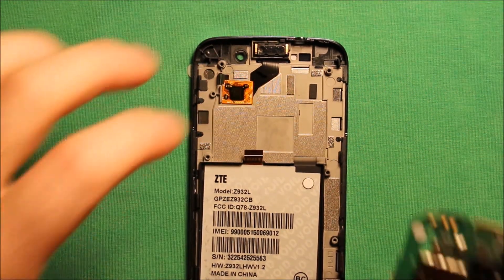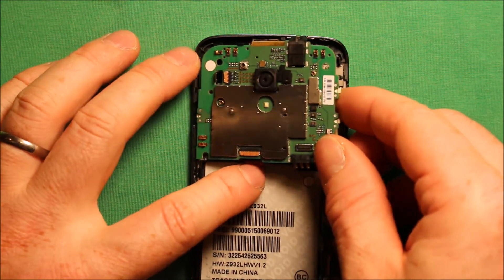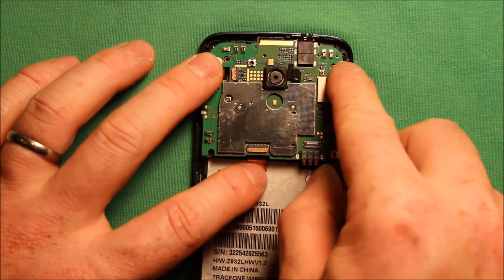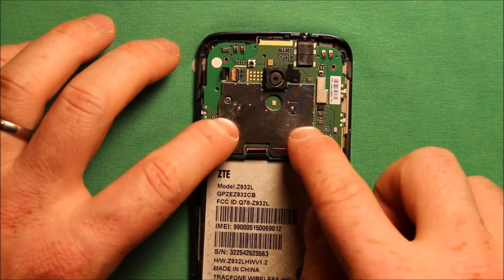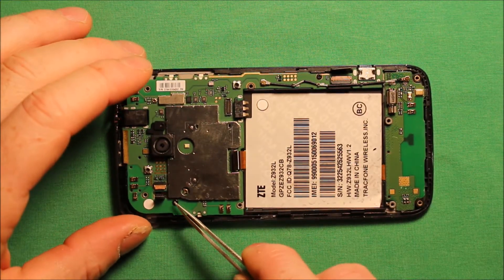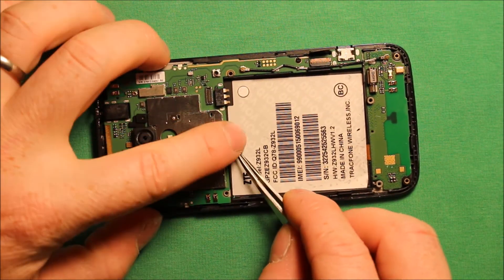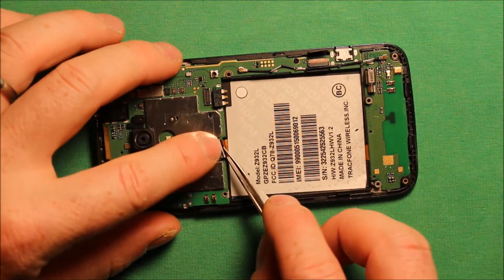To reinstall the logic board, just grab the board, make sure all the connectors are out of the way, and make sure that connector comes in through that hole there. You kind of have to tip it up a little to get the headphone jack in where it needs to go. Go ahead and put your two screws back in. After you put your screws in — one here and one here — reconnect your connectors and make sure that this brown part of the connector is sticking straight up because it can get moved pretty easily.